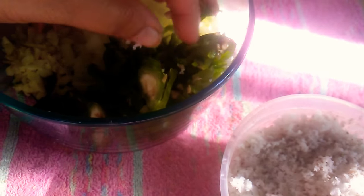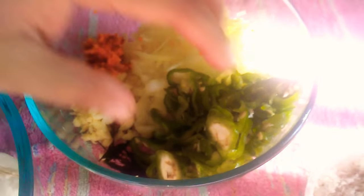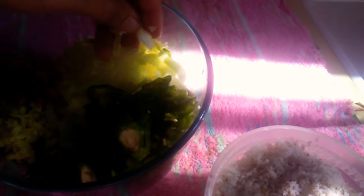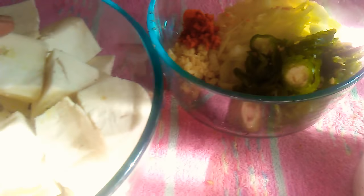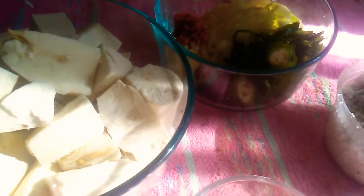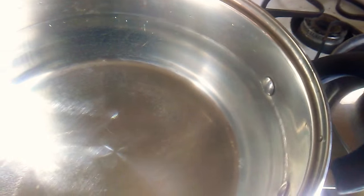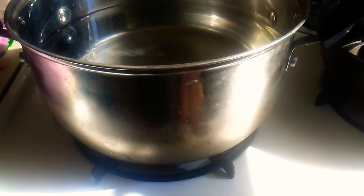I will mix it in, very handy for a Honk in Italian vicaram. You can use the lid and add the lid. Then add the lid.